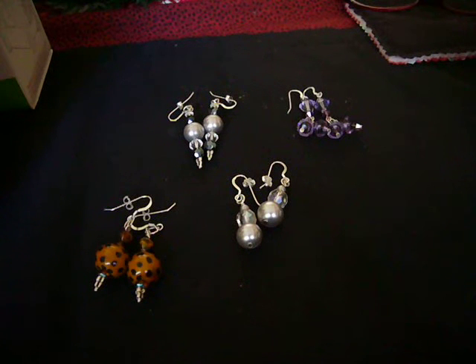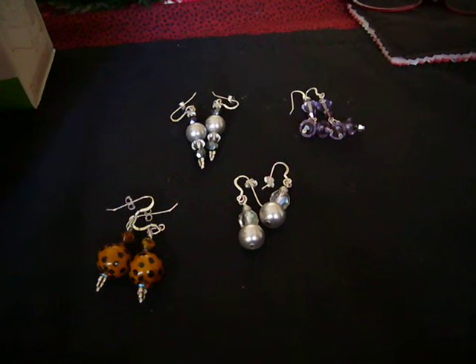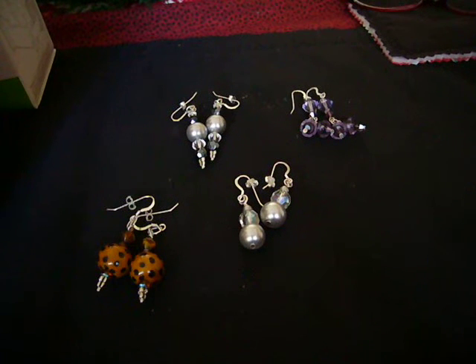Hi everyone. I hope everybody had a great Christmas and we're on our way to a Happy New Year. I thought I'd show you some things that I worked on this past week.